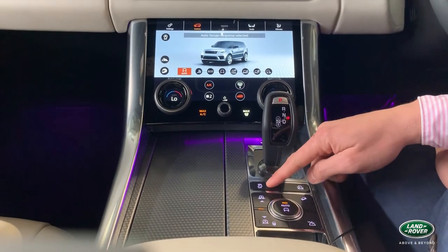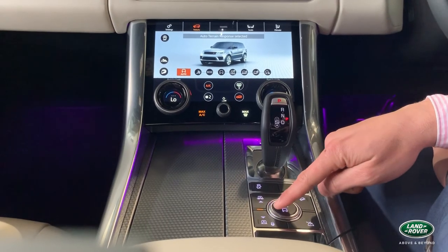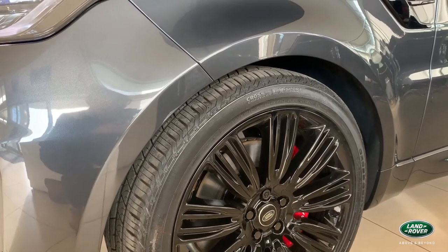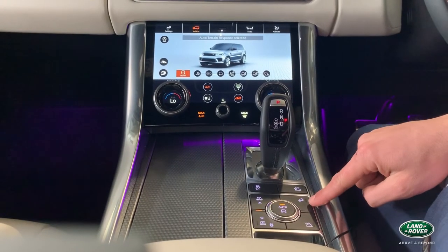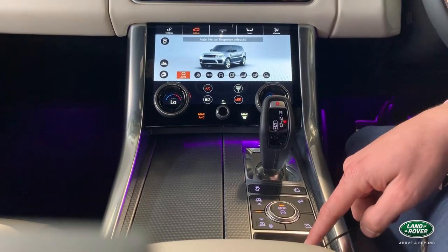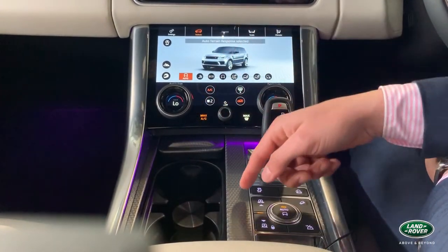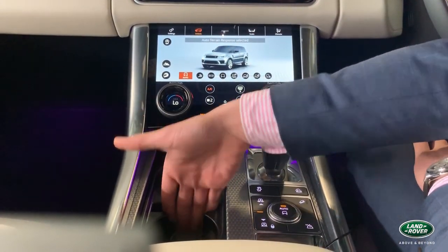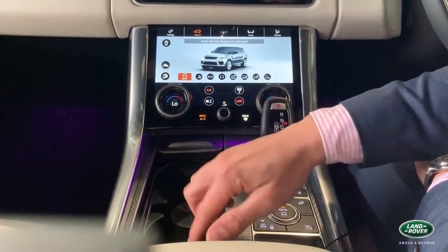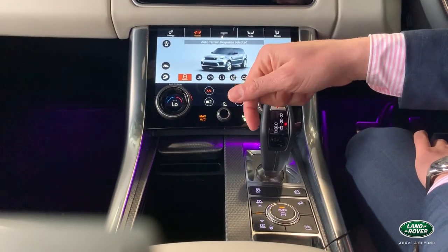Venturing down the console, you'll find traction control, speed limiter, and the modes of height. At the moment we're at standard on-road height — simply press up or down to raise or lower the vehicle. On the right is hill descent control and low traction launch, which is great for off-roading capability. The handbrake is accessible here but realistically you don't need to touch it. In the middle there's a handy gap for your iPhone, with both bottle holders still usable. Bringing the console forward reveals a USB charging point and further storage.